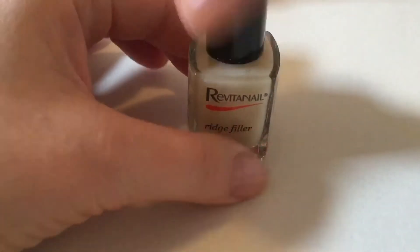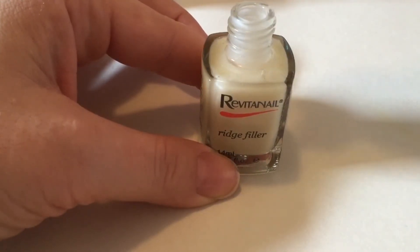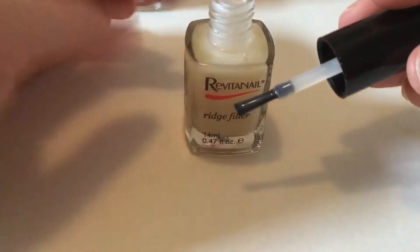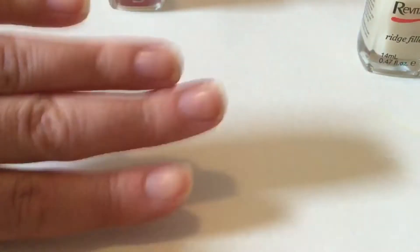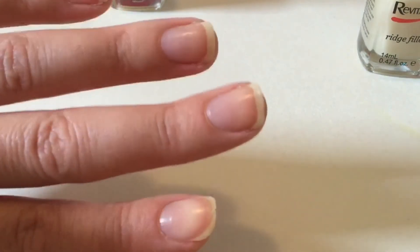First of all I'll start off with the brush — this is what the brush looks like. It's not too thick, not too thin, and it's kind of milky in appearance, but once you've applied it, it looks clear on the nail. I've just put a coat on from the new bottle.